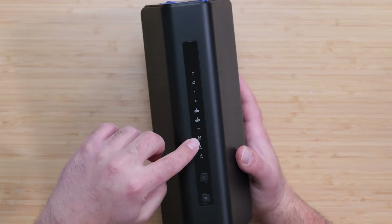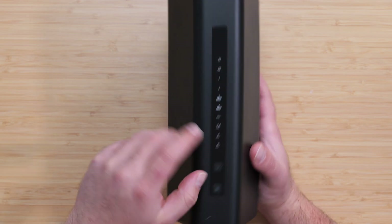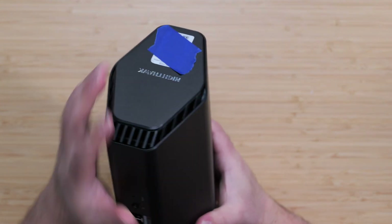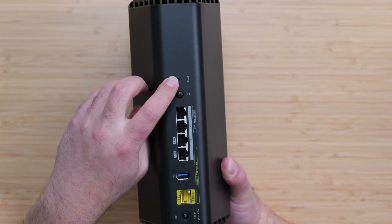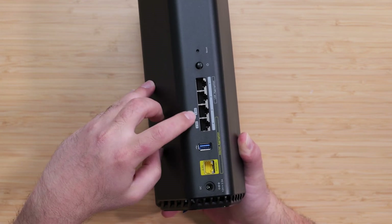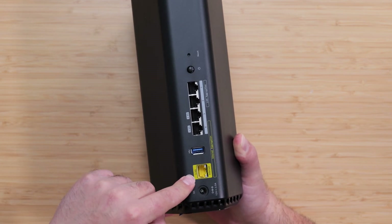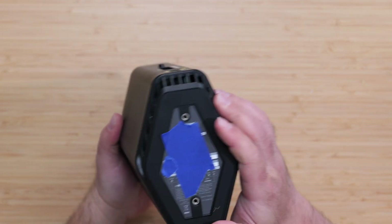Looking at the hardware, we have LED indicators, a sync WPS button, an LED on/off button, and a QR code you can scan to connect. There are vents on top, a factory reset button, and a power on/off switch. The top two ports are gigabit, the next two are 2.5 gigabit ports, there's a USB 3.0, and a 2.5 gigabit WAN port where your modem connects, plus the power port.